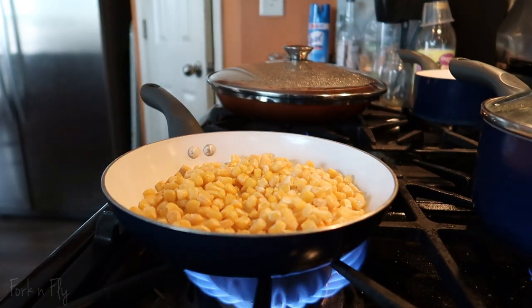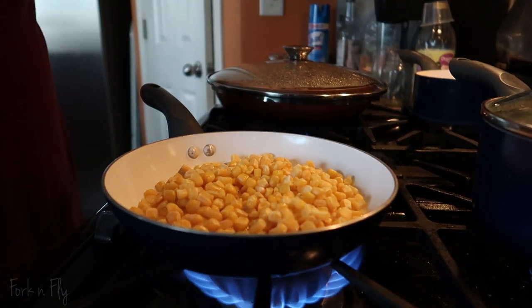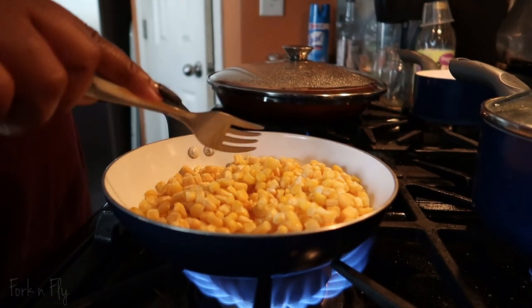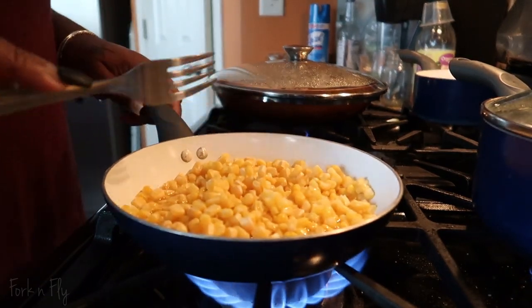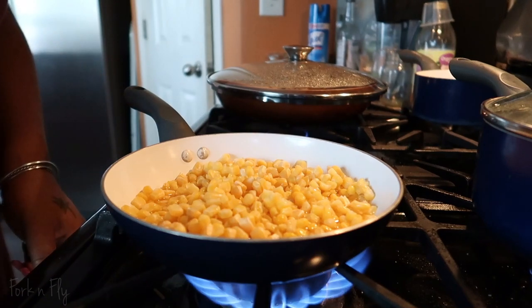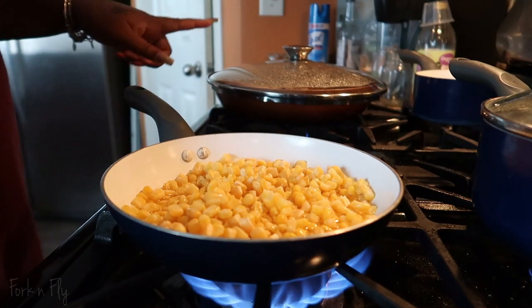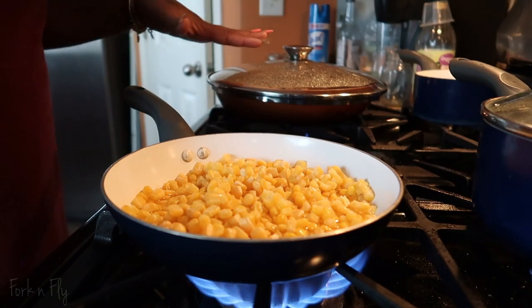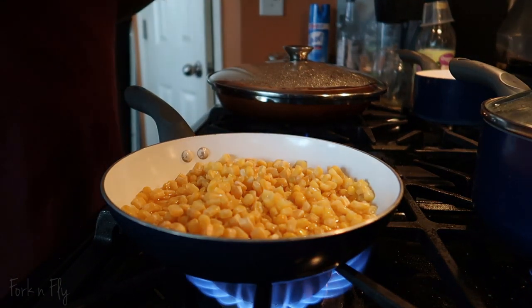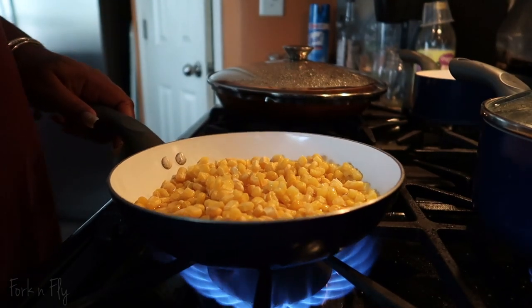Maybe add a little bit more water because the water could cook out. Maybe that's too much water. I have the corn on almost high heat. I have the rice on simmer and the meat on low, because the meat is done — you just want to incorporate the sauce while the rice is cooking, which is the longest.